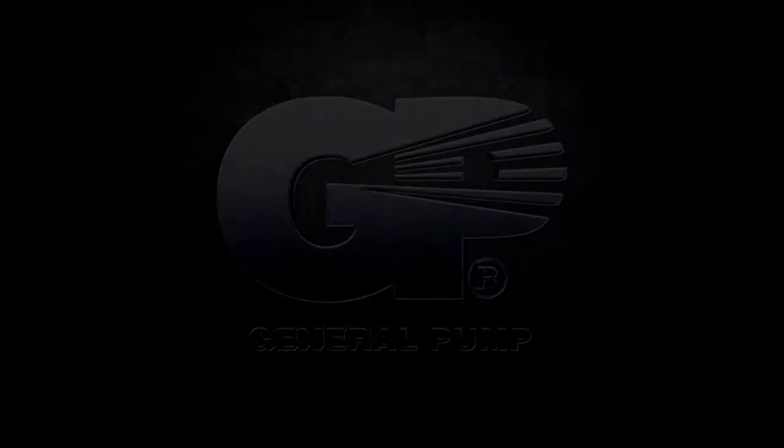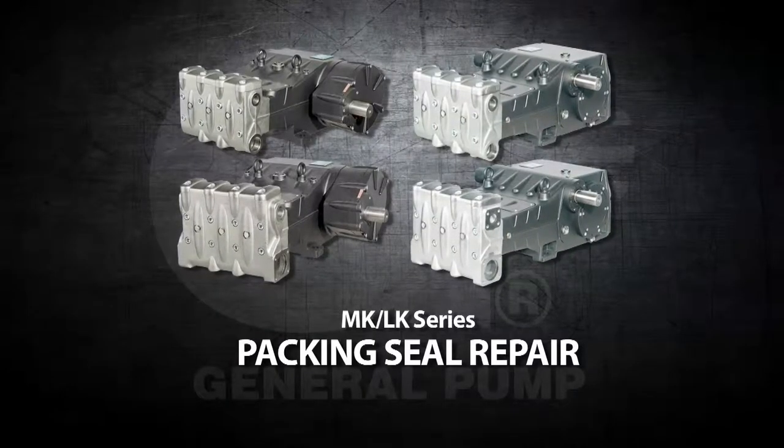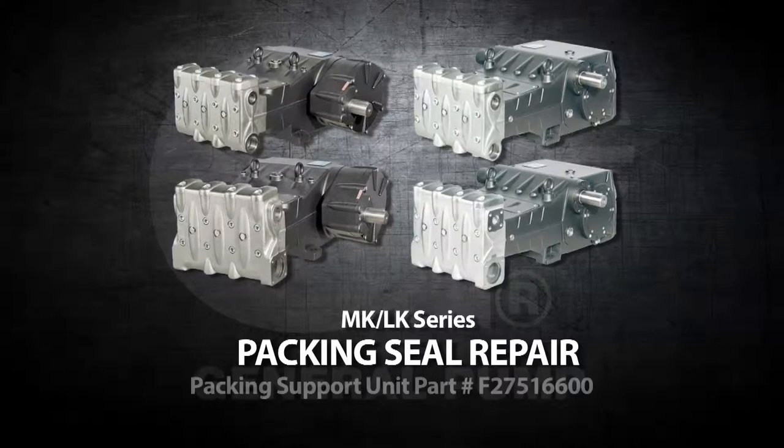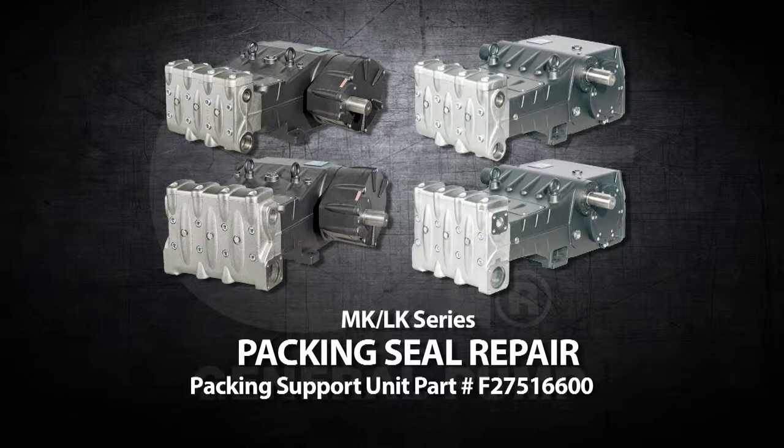This is a packing seal repair video for the General Pump model MK and LK series. Before starting, you will need the packing support unit part number F27516600.